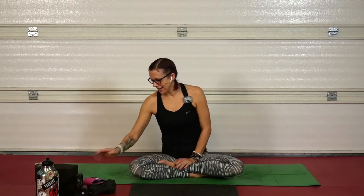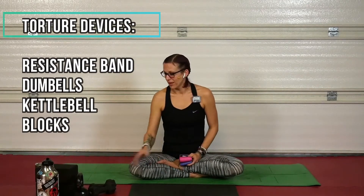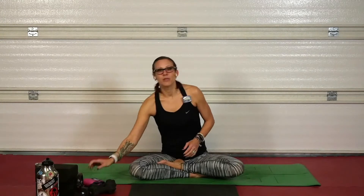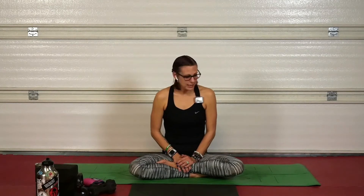Let's talk equipment. Today I have a resistance band, dumbbells, a kettlebell, and blocks. You can follow along with just your bodyweight — that's absolutely okay. If you've got your arsenal ready, grab them. Safety is my number one priority: if your body says no, stop what you're doing. Grab your water, grab a towel, get on your mat, and let's get ready.